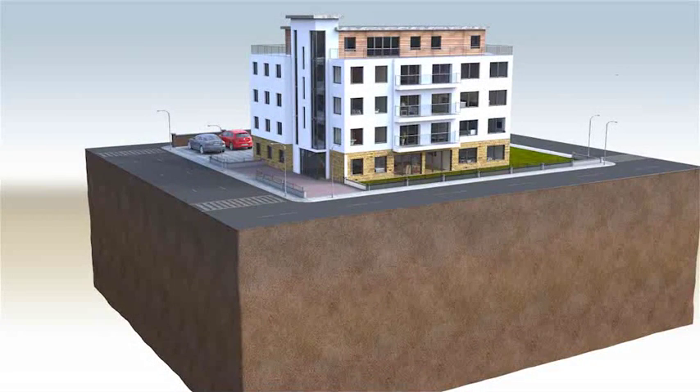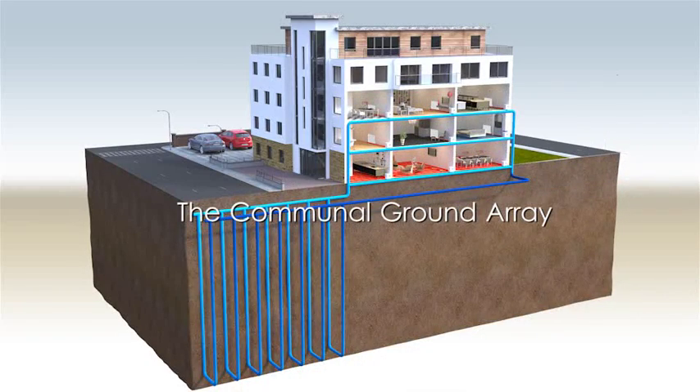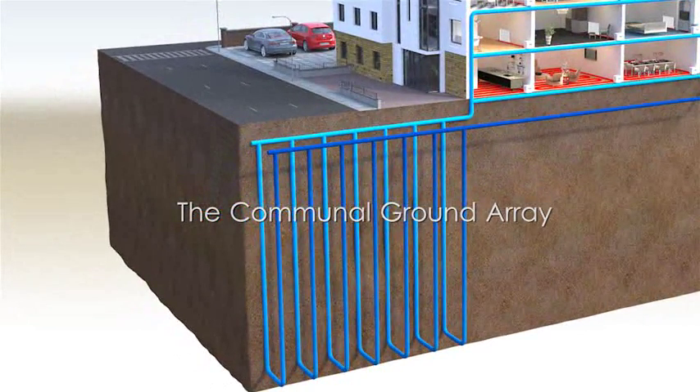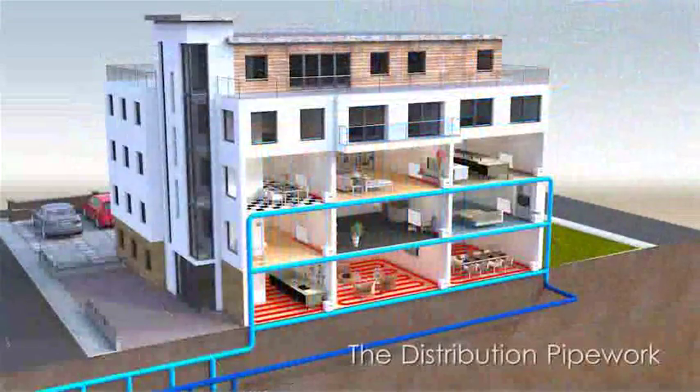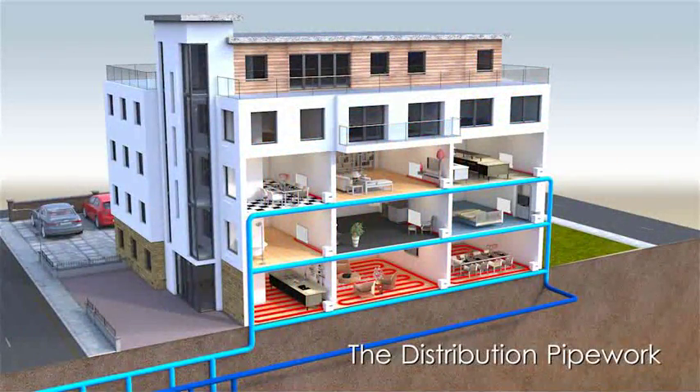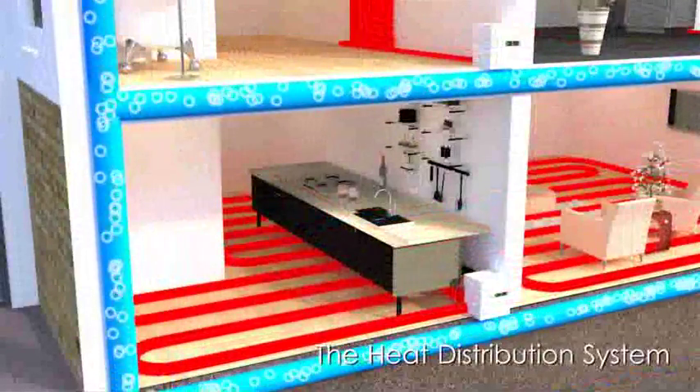The communal heat pump system is made up of four major components: the communal ground array — most commonly, heat pumps draw heat from the air or the ground, but other heat sources can be used such as nearby streams, rivers or lakes — the distribution pipework, the Shoebox Heat Pump, and the heat distribution system within each property.